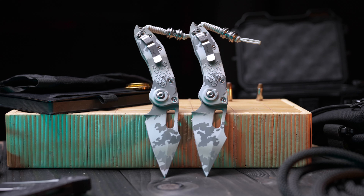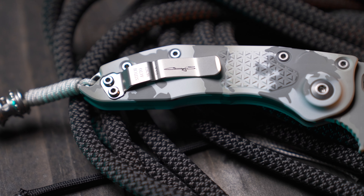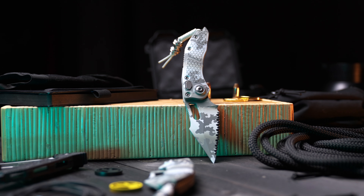Hey everyone, welcome. I'm Tony Marfione and welcome to Microtech Marfione Custom Knives. We have a really, really exciting piece that the guys did. Everybody loves the auto stitch — I do. It's one of my absolute favorites and I know that it is for you as well. We have a new version called the Arctic Camo and it came out amazing.